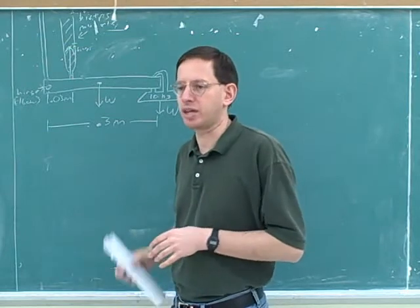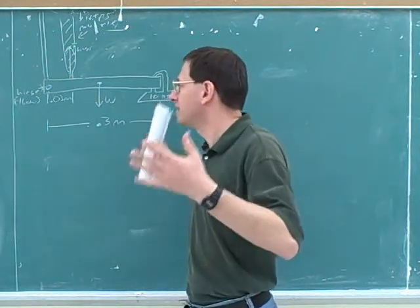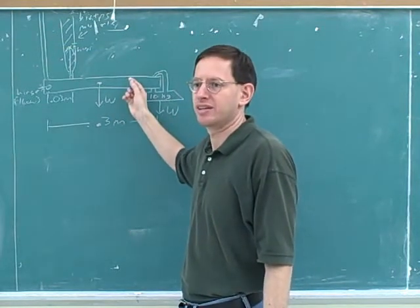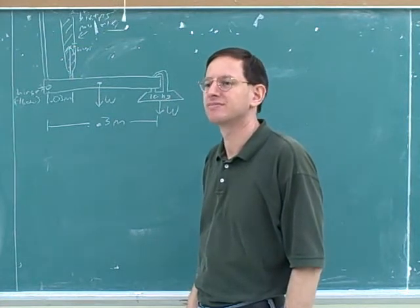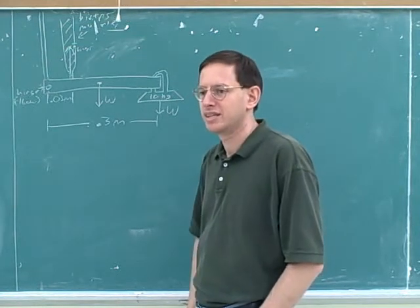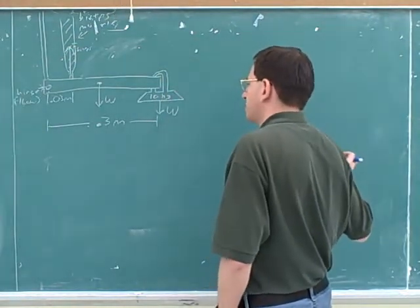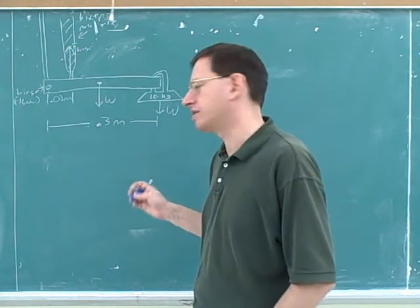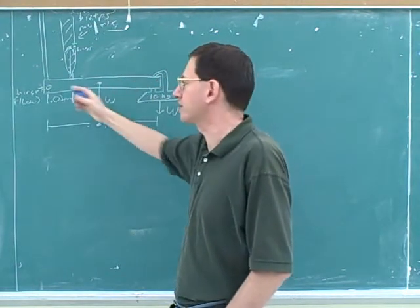Hinges only come into play if it's necessary to keep an object from moving. There are no forces tending to move this object horizontally — nothing tending to move the forearm horizontally — so there's nothing for the hinge to react against. There's not going to be any force in the x-direction like there was with the tension force in the last problem, and there's nothing to counteract it. In the last problem, as long as the rope was pulling the object to the right, we needed a hinge force to the left. But here it's like starting with no rope, so there's nothing for that to react against.